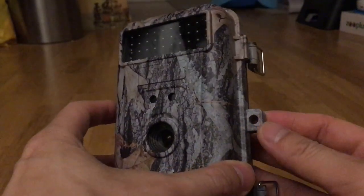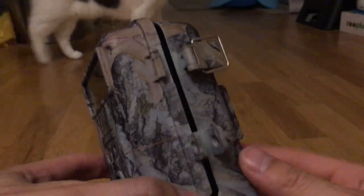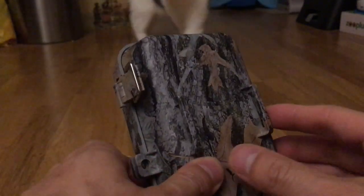It has a little padlock hole, and there's our test subject coming in. Same for the back — it's nice and smooth.